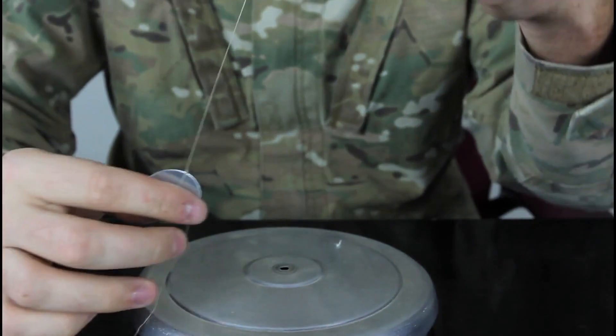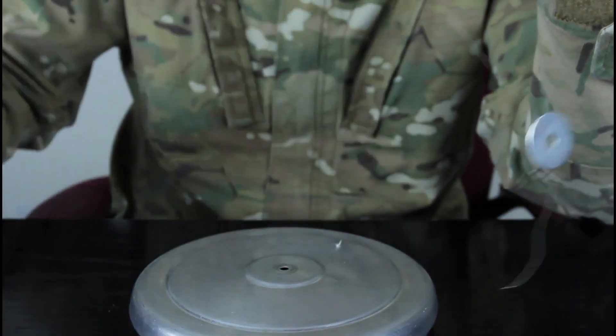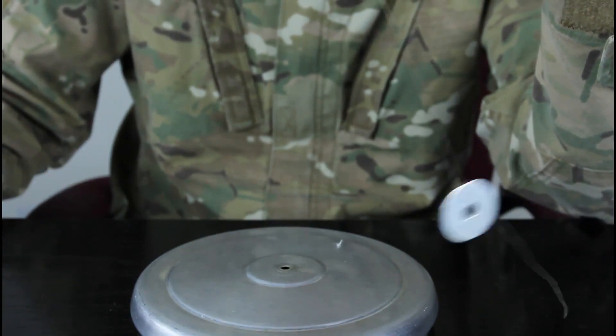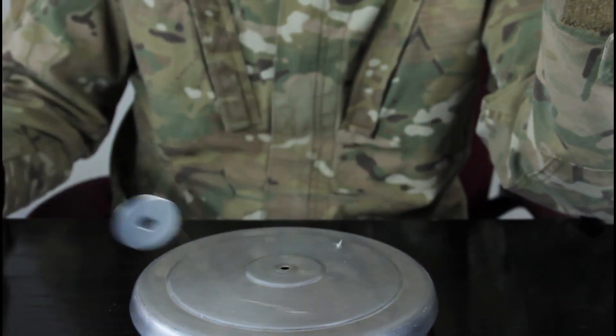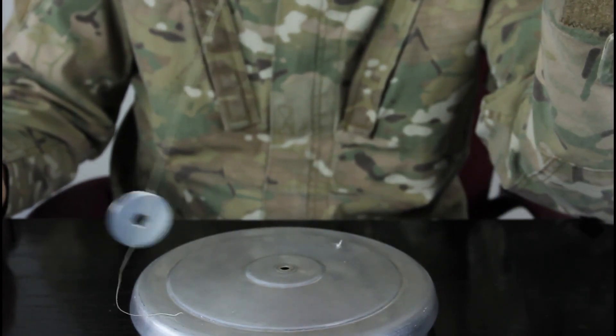I'm gonna put it on my hand like that, hang it, and let's spin it. Let's see - nothing happens, it doesn't stop. It doesn't matter how close it is to the aluminum foil, and you see it spins for a while too. Keep spinning, right?